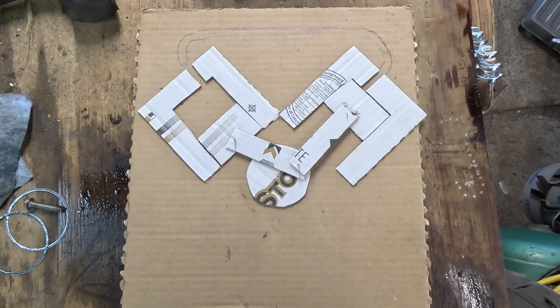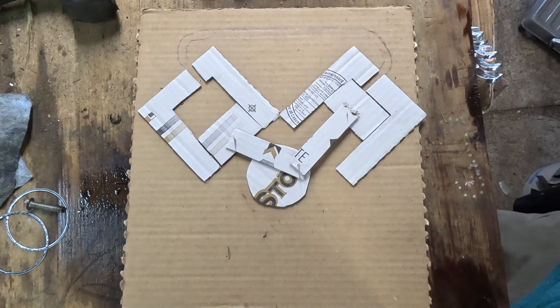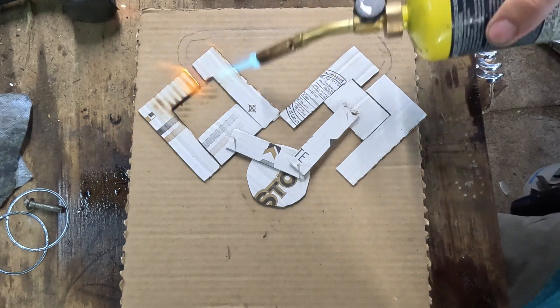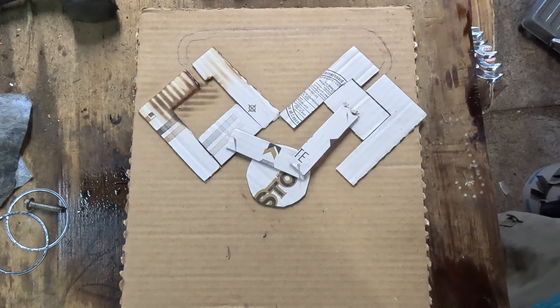If what I showed you before was a four-stroke internal combustion engine — suck, squeeze, bang, blow — the Stirling engine is an external combustion engine, which is more of a gentle squeeze and a slow bang.